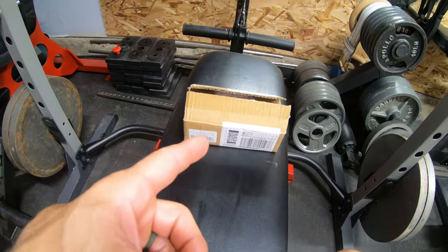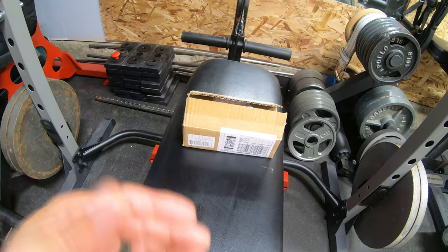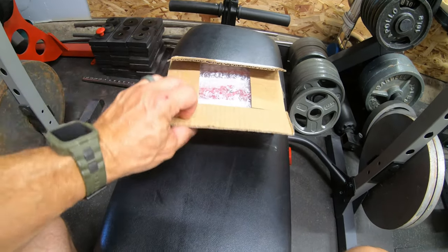Hey everyone, welcome back to the channel. So I bought some handles off Amazon because they looked kind of cool and I really love the rogue ones. Here's a picture of them. And so I got some knockoff ones that look very similar, but they're going to go back because I don't like them, but let's — I'll show you what I got.